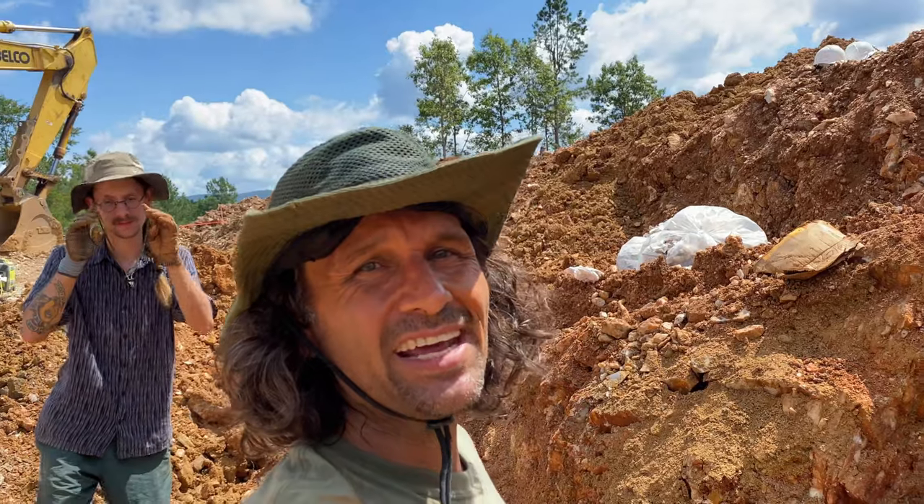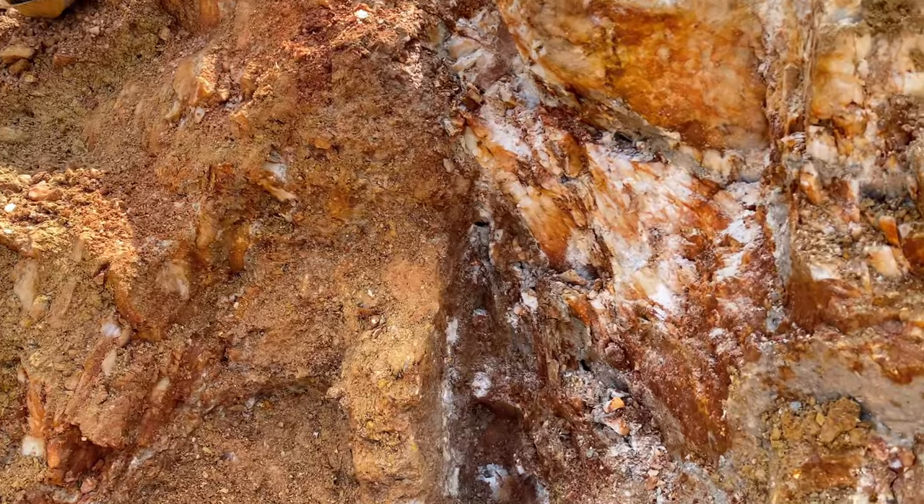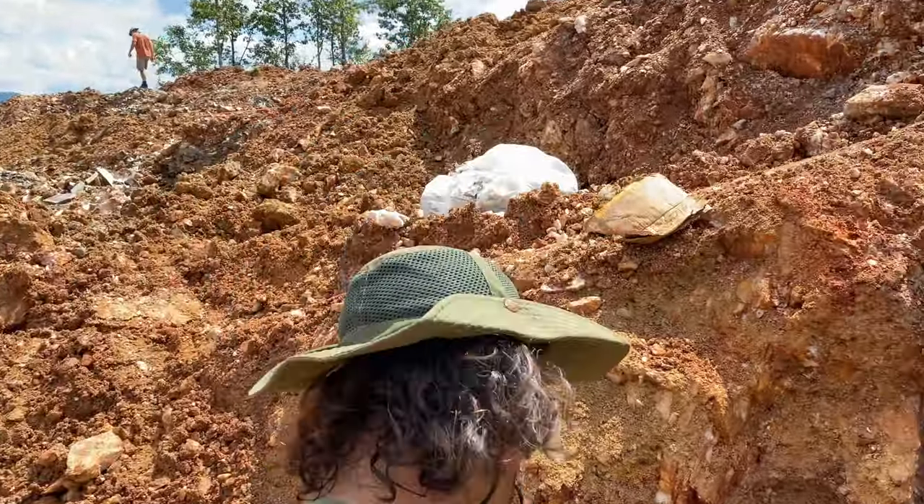We're back at it, and we're still going at the piece here. You can see it's just getting larger and larger. We're going to keep going with the hammer drill and see if we can get this thing out of here.